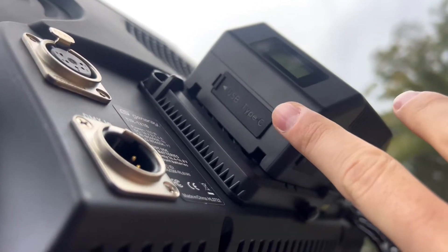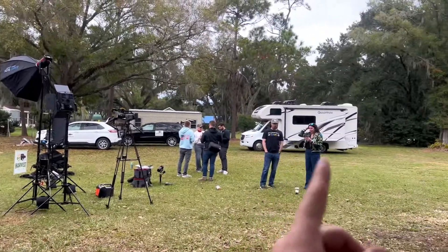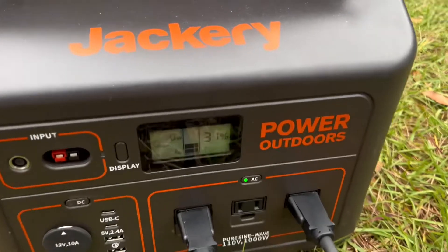Those are way too expensive, and these can just charge with USB-C. That makes it easier on production instead of burning through all these big batteries or trying to find outlets or turning on the generator in the RV. Down to 30%.